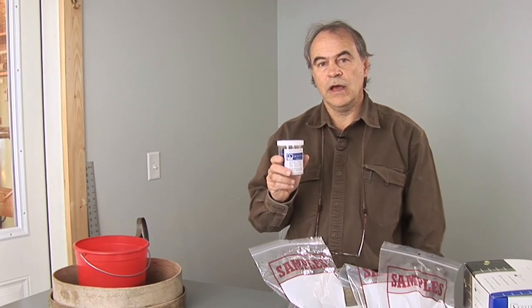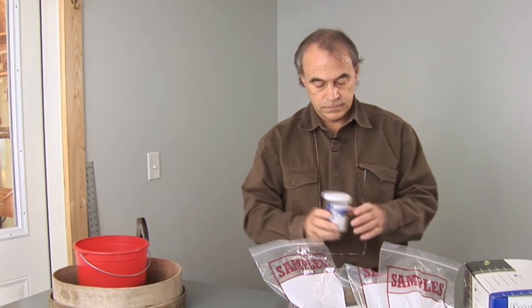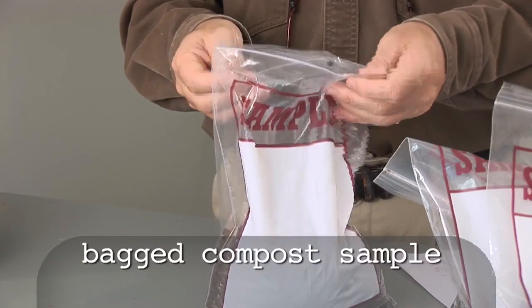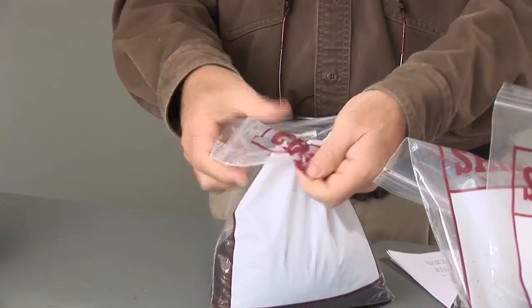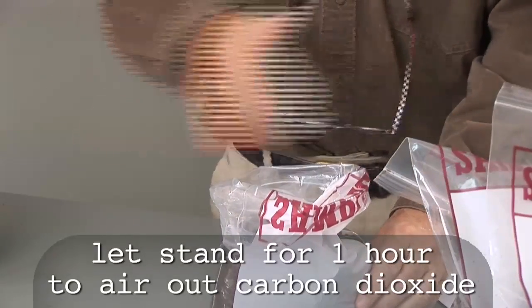Here I am going to demonstrate how to do your own compost test using the Solvita kit. Let's assume the compost has been taken in a proper manner. If it's been bagged, open it up and allow the accumulated carbon dioxide to air out.